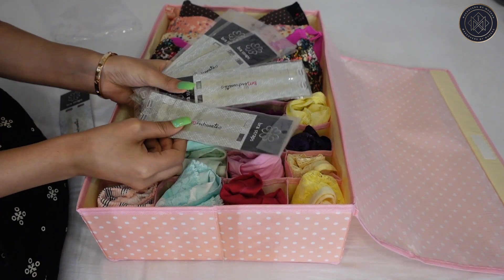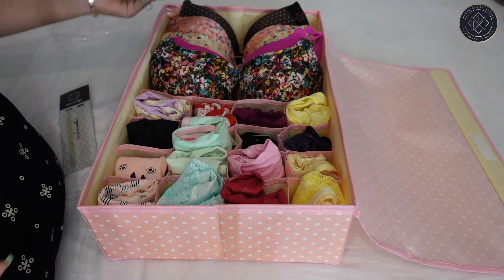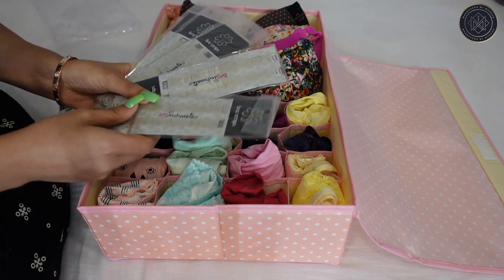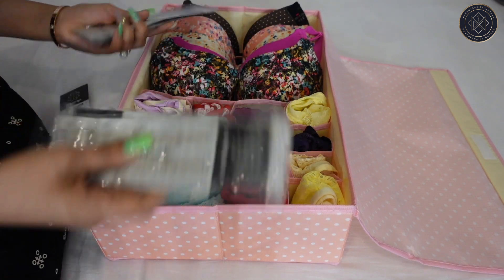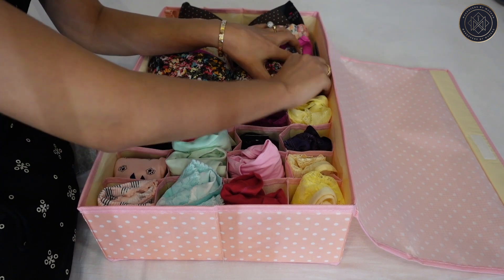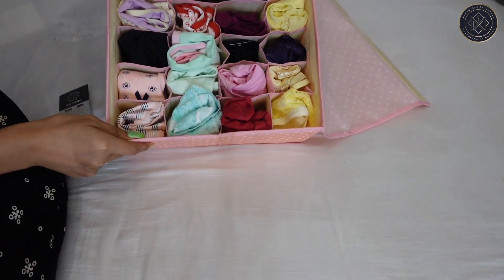Generally we need to wear tops that require transparent straps, so I keep those in stock as well. I'm going to keep them here inside so it's neat and clean — and that's how it looks.